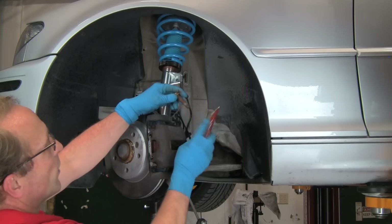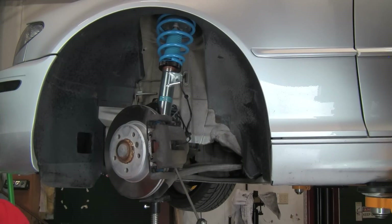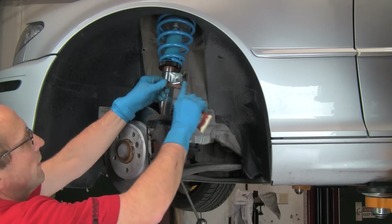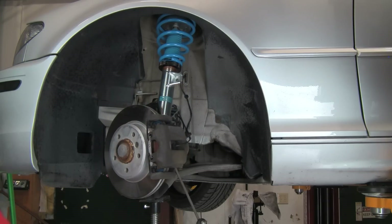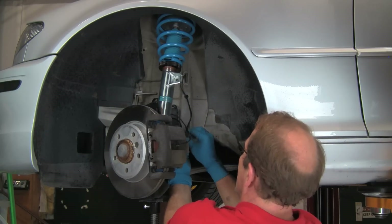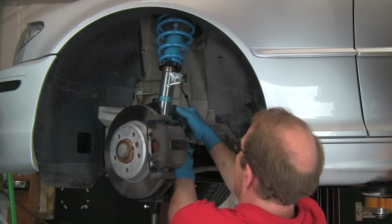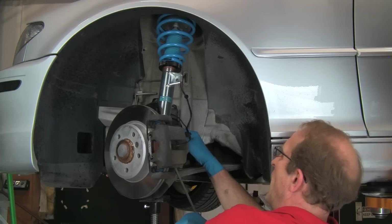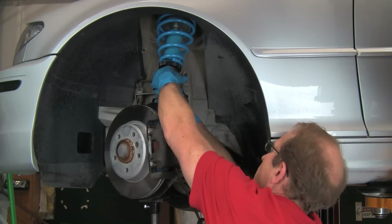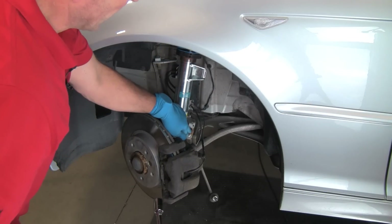We'll use anti-seize compound on the threads of the bolts so they don't seize into the clamp — we have seen these bolts break off due to seizing. Get the bracket into position and put the bolt through. The final thing before final tightening is to make sure the shock is all the way down and seated, and that the L mark is lined up with the slot in the back. I can see the L is not lined up right now, so I'll come around from the rear, line it up, make sure the shock is all the way down, and then tighten the bolt to final torque — typically about 80 to 90 foot-pounds for most applications.